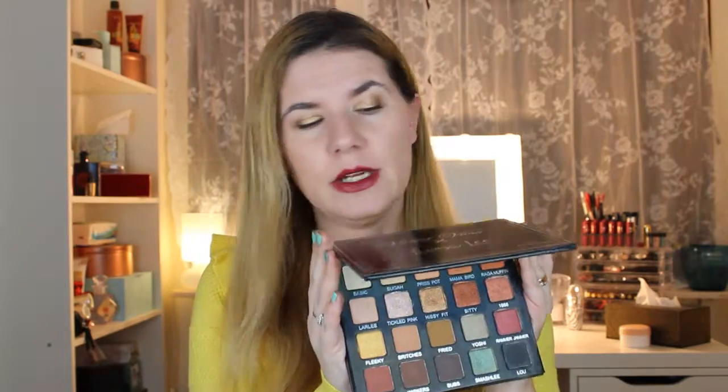I really, really think this is a great palette and I think everyone should have this in their collection if possible. It's an awesome palette. Give a thumbs up if you like this kind of video. I'm going to do a makeup look with this palette for you guys. Thank you for watching — see you soon, bye!